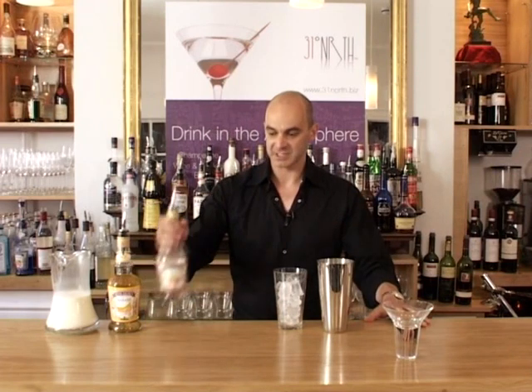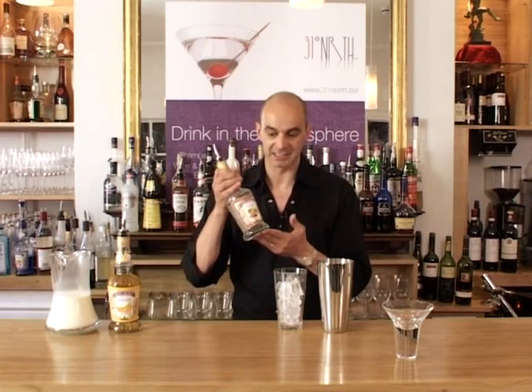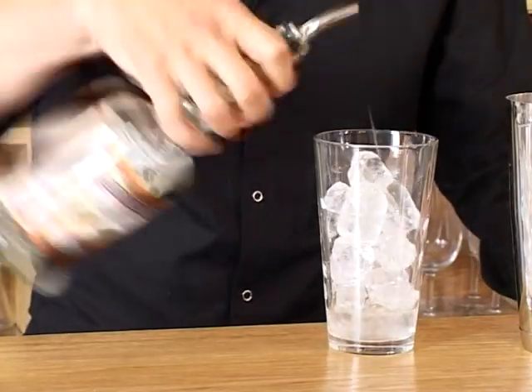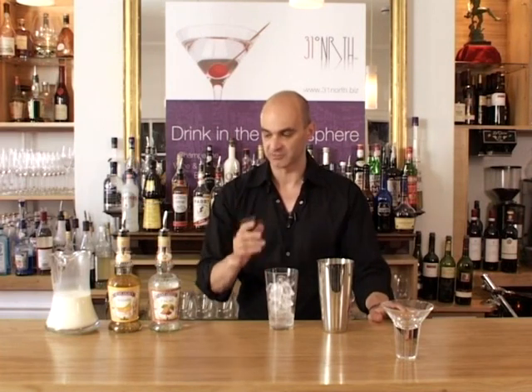These are the two flavours. We're going to have the Creme de Cacao — that is the chocolate, slightly vanilla flavoured liqueur but no colour. And about 30ml of that. Normally that's 25ml for a shot, but we're going just over a shot.